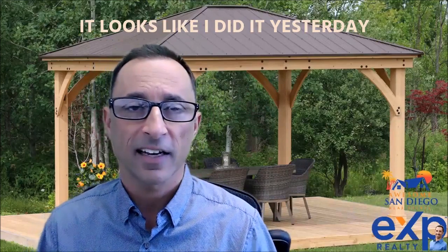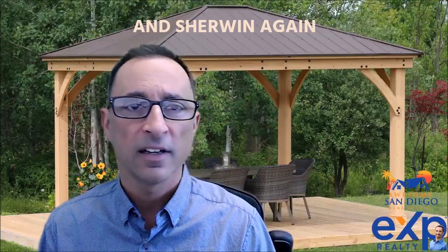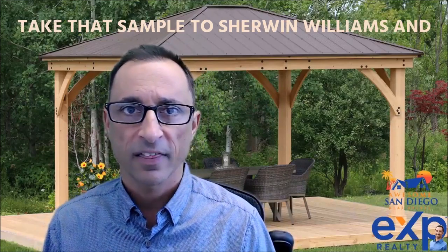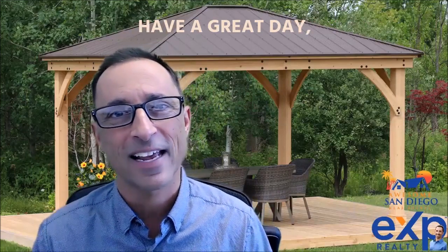I will put links in the video description to Yardistry and Sherwin-Williams. Again, you simply call Yardistry, they'll mail you a sample, take that sample to Sherwin-Williams, and they'll color match it. Hopefully this helped you. Once again, Dave Domingos — have a great day, bye-bye.